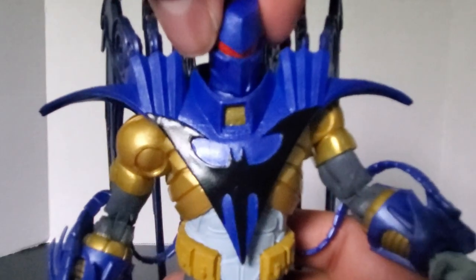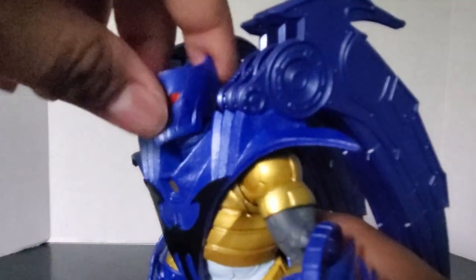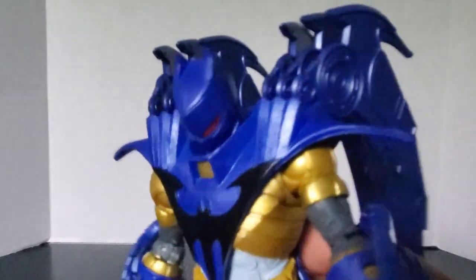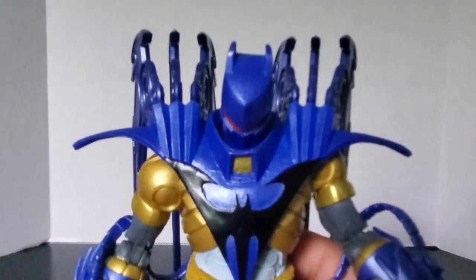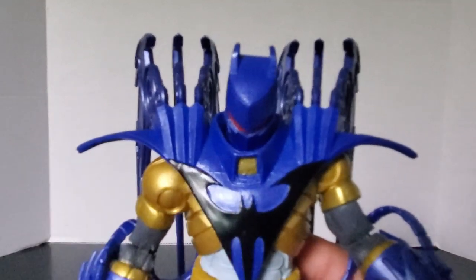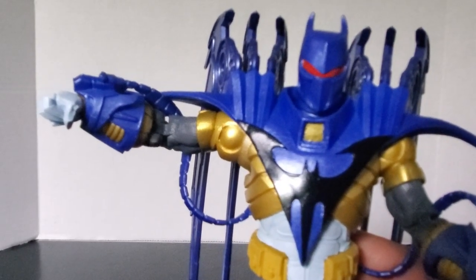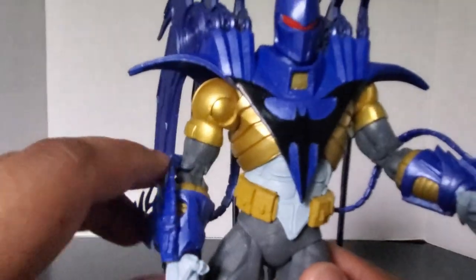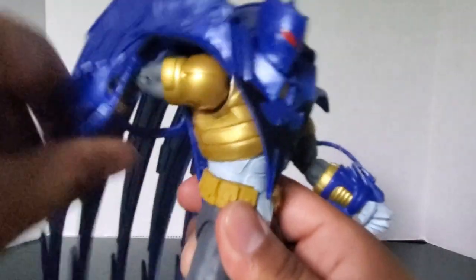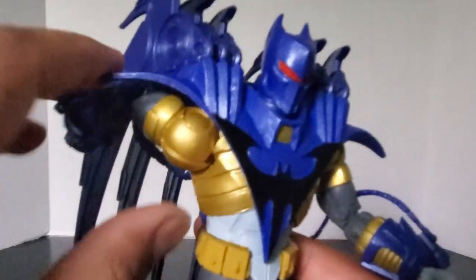First and foremost, let's take a look at his articulation. His head can go all the way around. He can look up that much and look down that much — it kind of just looks like he's trying to look underneath his clothing, but all he sees is the collar piece. His arm can go up a little less than 90 degrees, limited by the shoulder pad, and his arm can go this far up and this far back, but the armor and shoulder pads limit that a little bit.